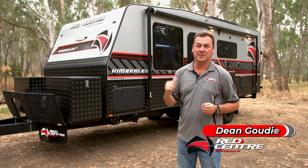The Kimberley region of WA, one of my favourite spots. The Kimberley Plus is behind me here, one of our best sellers.